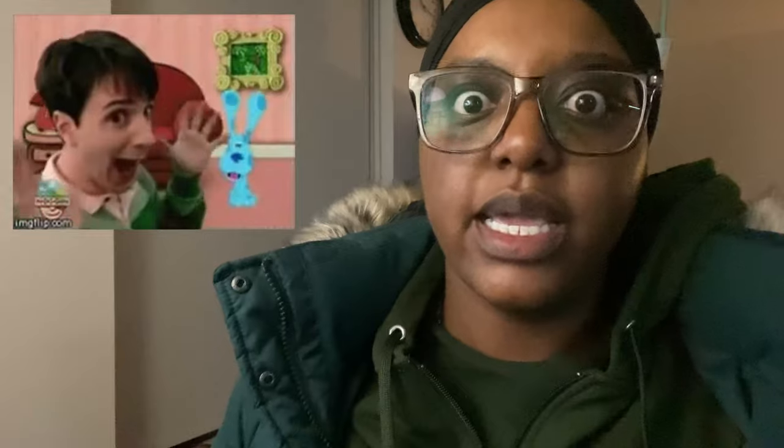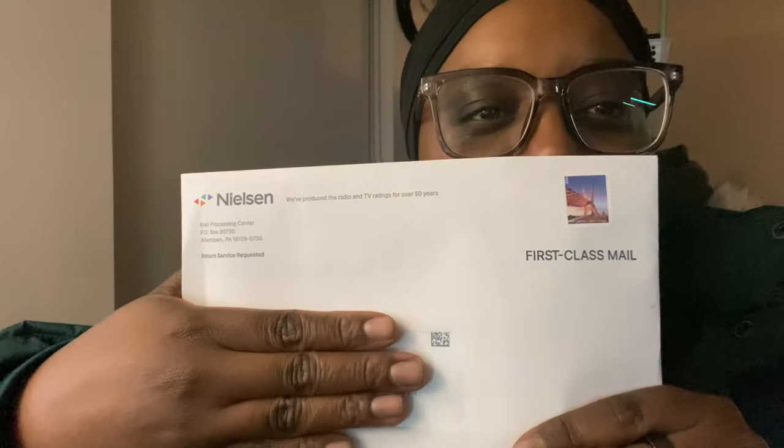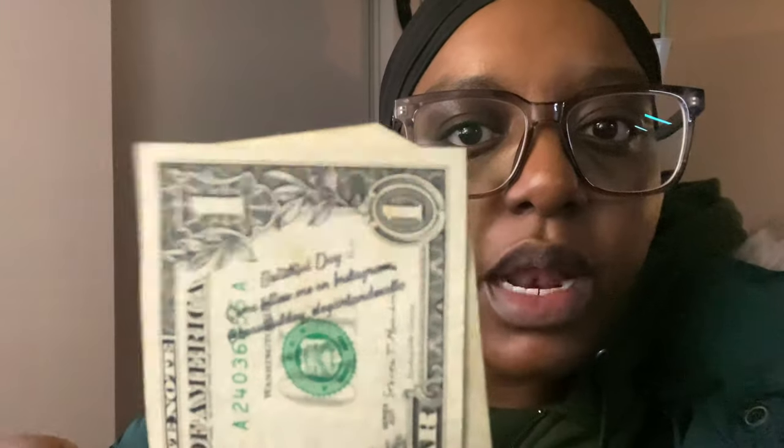I'm back from work and got a wonderful surprise in the mail. When I was younger I was obsessed with the mail — I have Informed Delivery, I'm like Blue's Clues about it. I got mailbox money — a couple bucks from Nielsen! Jokes on them though, I don't even have a TV. It's 2023, so maybe they have streaming options. Also, someone put their Instagram handle on a dollar bill — I don't know why anyone would do that.